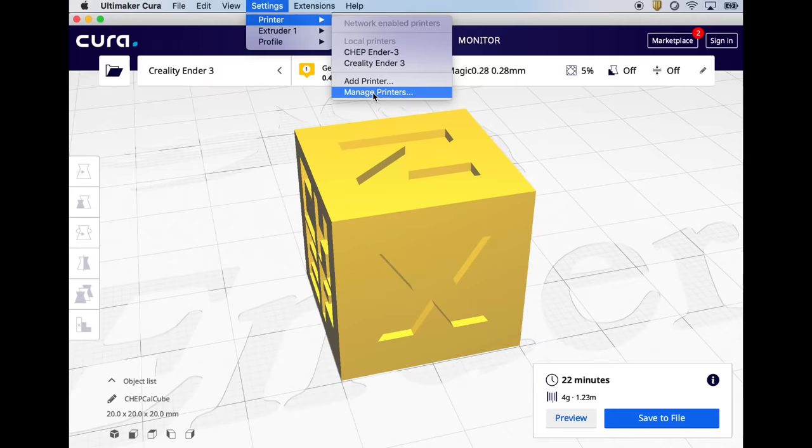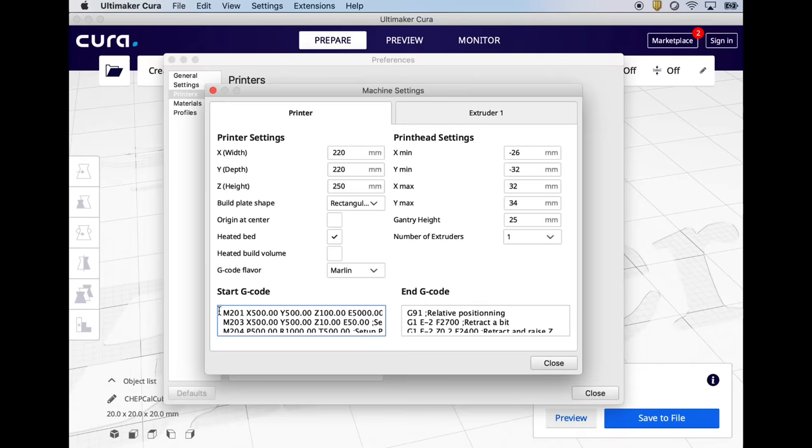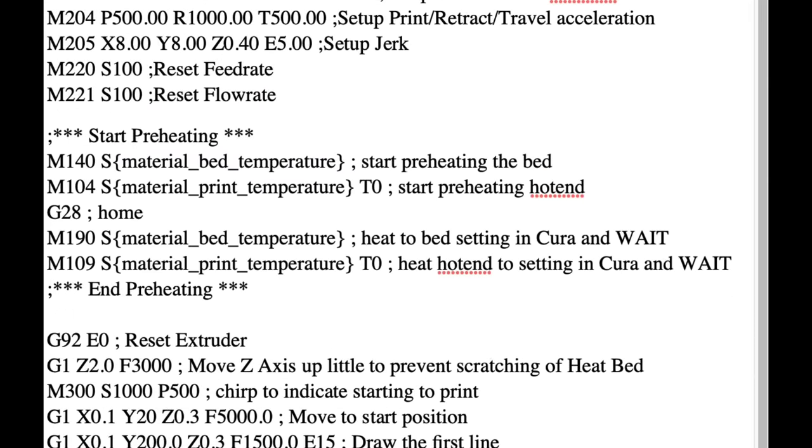If I go to Settings > Printer > Manage Printers in Cura and look at the standard profile's machine settings, there's a start g-code section. Expanding it, there's no temperature settings in there — just some acceleration at the top, a home command, and a test strip that it's going to print. It turns out there are variables for both the bed temperature and print temperature.